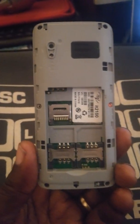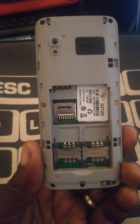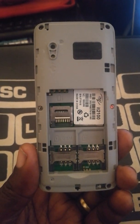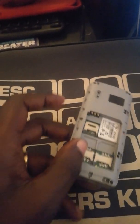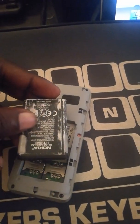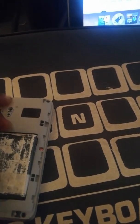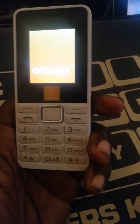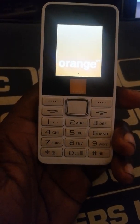Now I want to show you how to reset the ITEL 2100. You insert the battery and put it on.